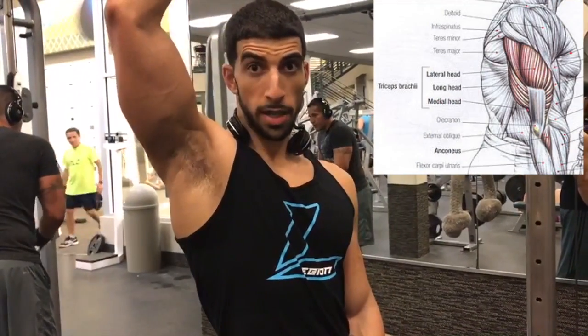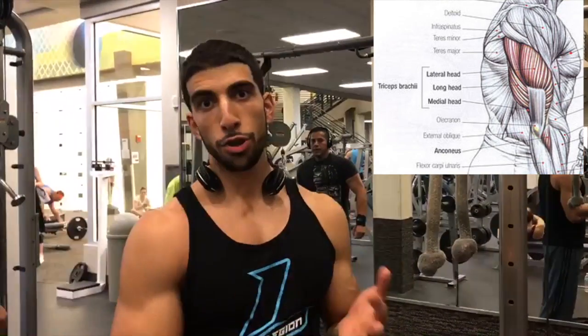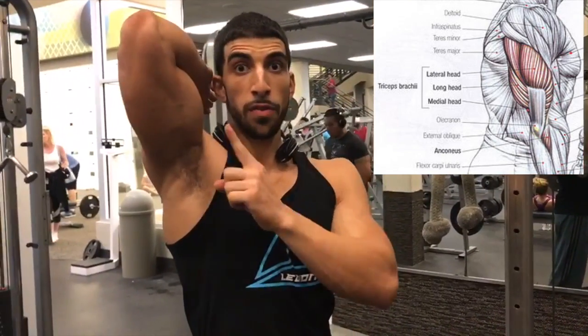So there are a few misconceptions when it comes to tricep training. I want to clarify that and then give you a tip for the lateral head. A lot of people say that doing any overhead tricep extension is really good for the long head, and that's true in an eccentric fashion.